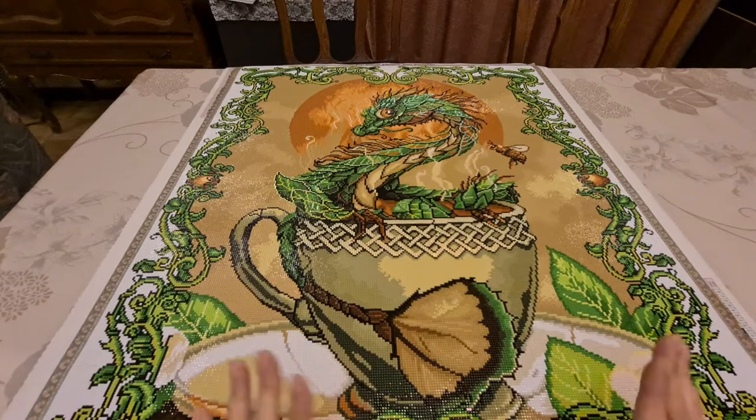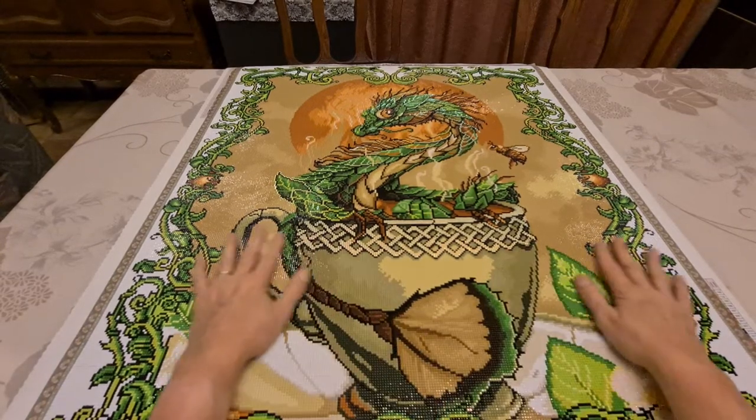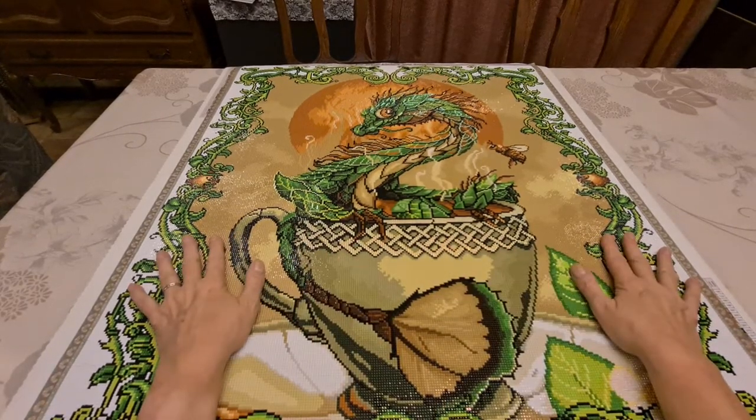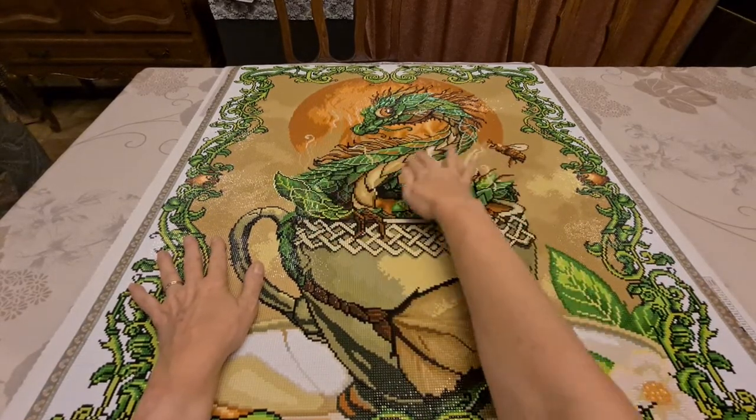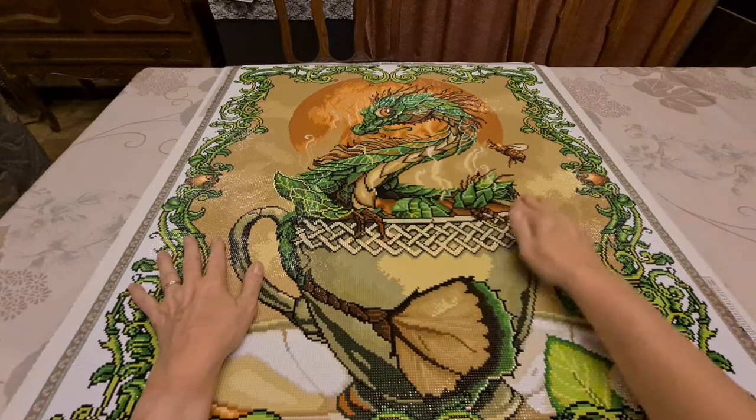Don't get me wrong — rounds are my babies. I love me some rounds. My next one's a round. So this beautiful creature — you've got the T-Dragon, the dragon, and that's the brown side there in the teacup.